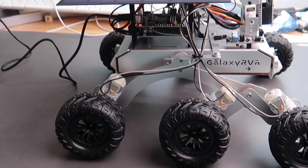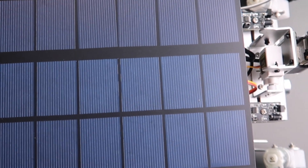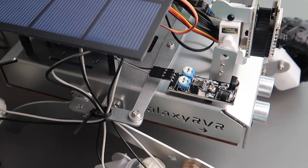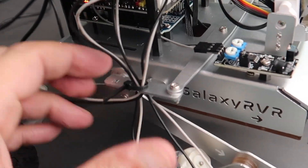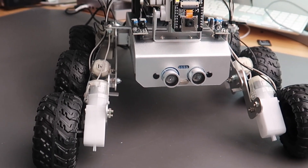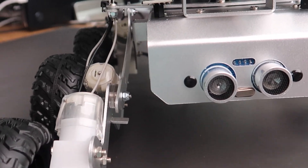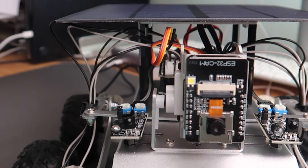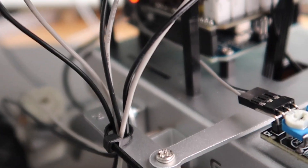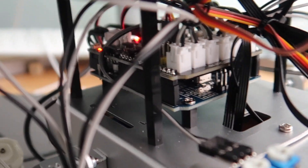And here's the final rover. I think this took a few hours to build and I made a couple of mistakes as you saw. It's a much larger rover than I imagined — about 12 inches long and the wheelbase is about 10 inches. A very rugged looking thing indeed. In the next video we'll put it through its paces and see what it can do, and then we'll get onto some programming.